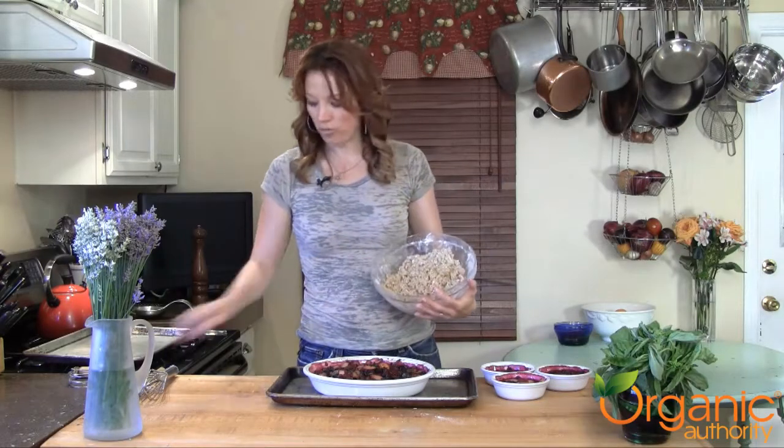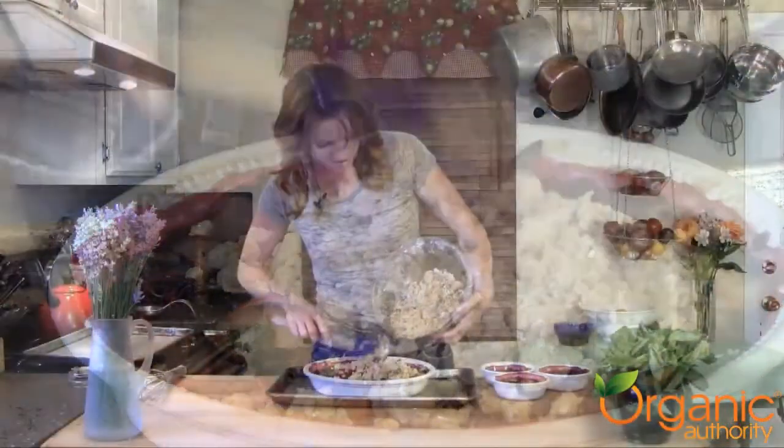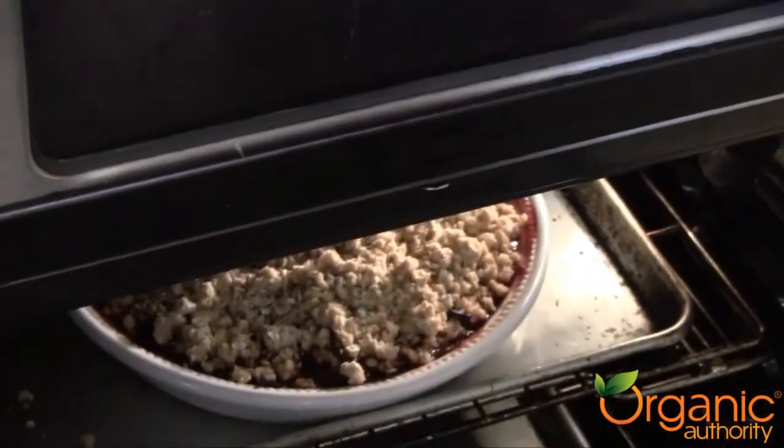We're going to add the scrumptious topping to our warmed fruit. And into the hot oven it goes until it's nice and brown and crispy. This looks divine.